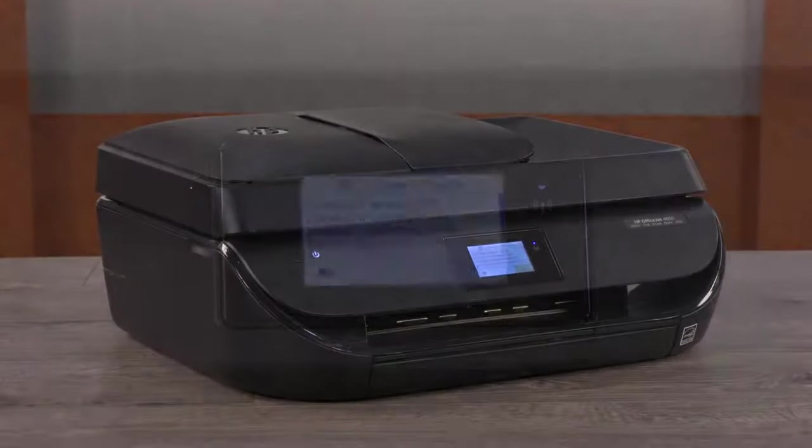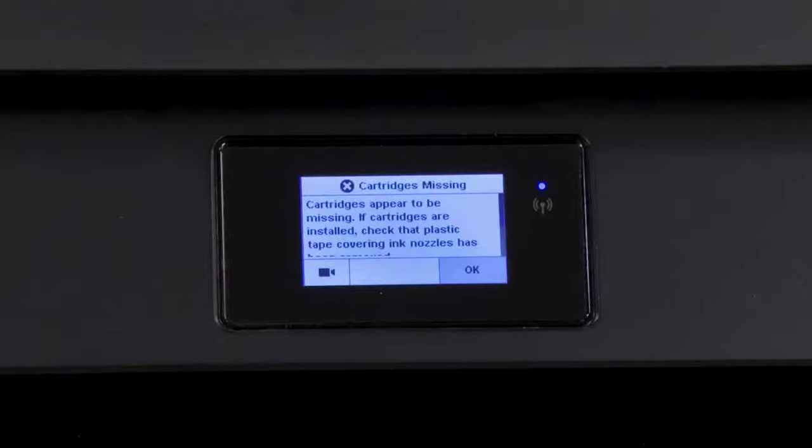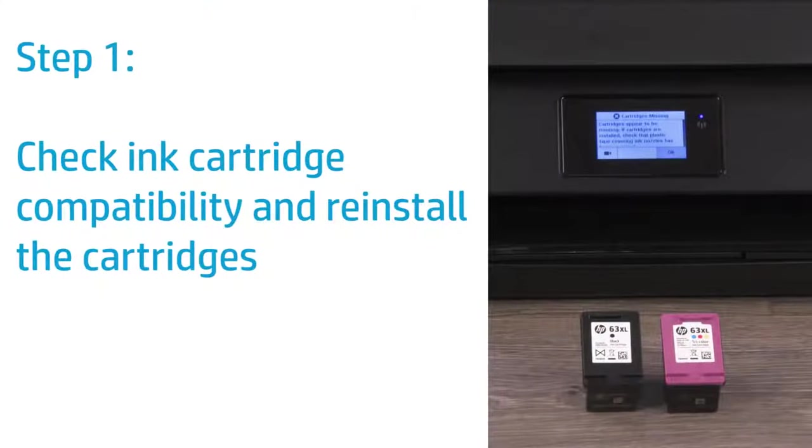Fix your HP printer when an incompatible cartridges or cartridges missing error displays on the printer control panel. Go to hpsuresupply.com to check that your HP ink cartridges are compatible with your HP printer.